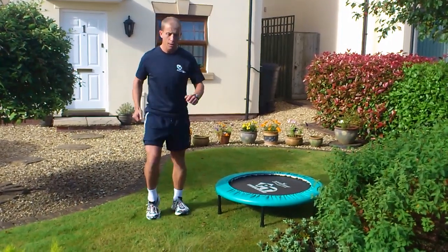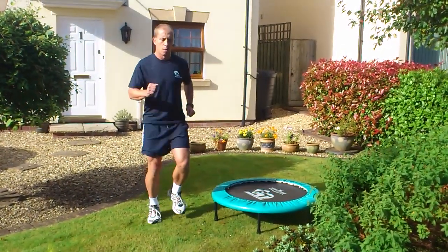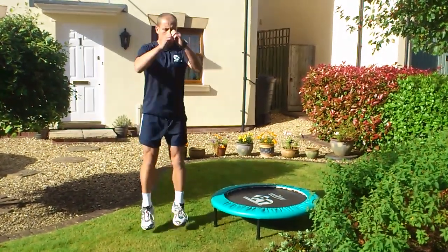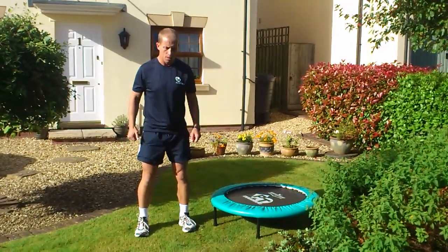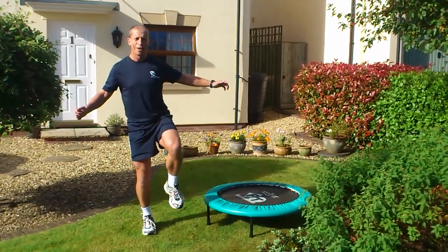First exercise is heel raises. Then build that up into a jog, and then just some jumps. Then single leg stand, both sides.